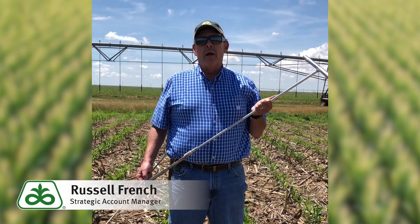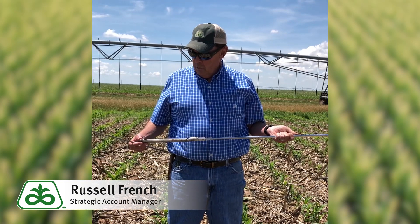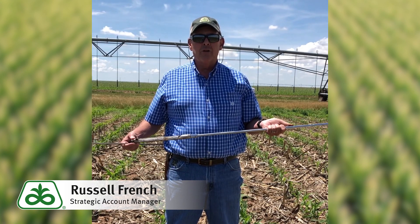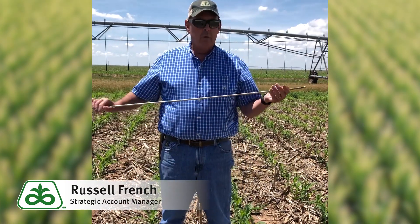I'm Russell French, the Strategic Account Manager for Pioneer Hybrid here in the Texas Panhandle. In Part 1 we learned how to use the Oakfield probe to take cores out of the soil and do the hand field method to estimate soil moisture. But a lot of times people need a quicker way to do it, so once you've mastered that and you understand how the hand field method works, you can ditch this and go with what we call a soil penetrometer.